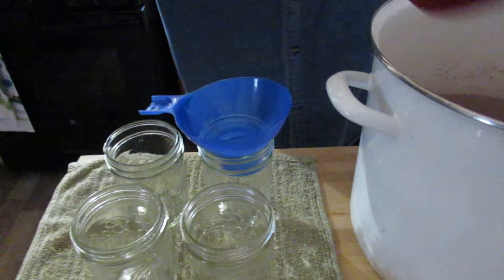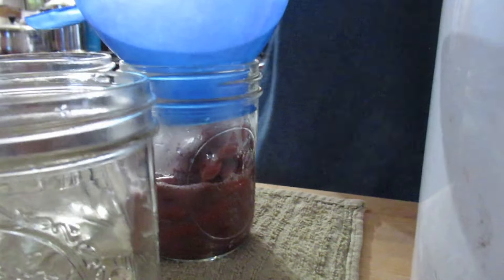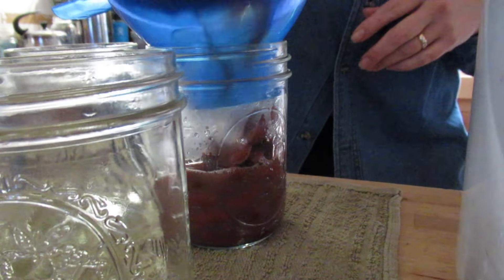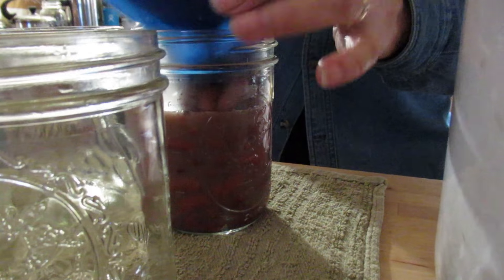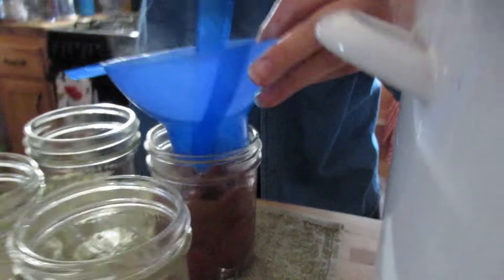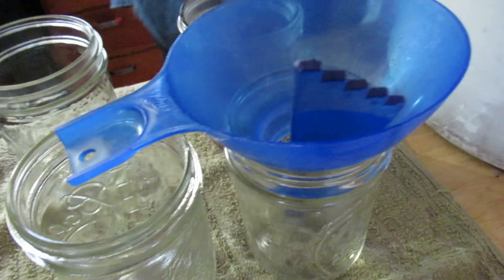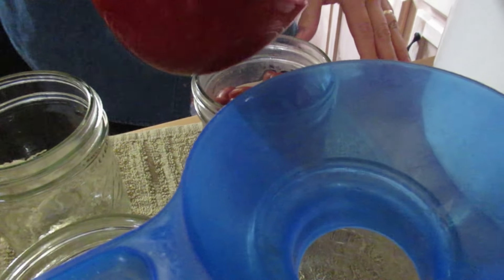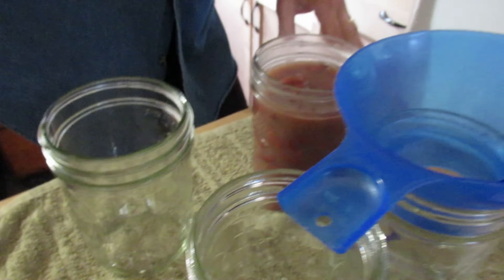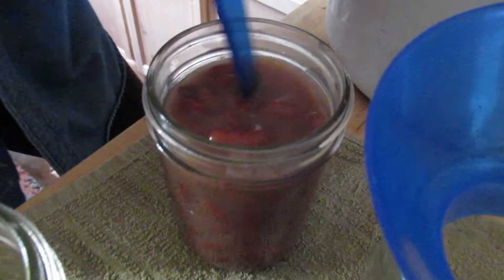What we need to do is fill them with an inch of headspace — right below where you screw the lid on, right about there. You don't want to overfill the jars because in the pressure canning they might siphon out if they're too full.